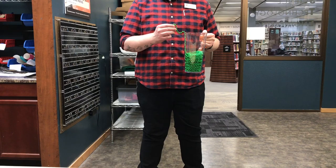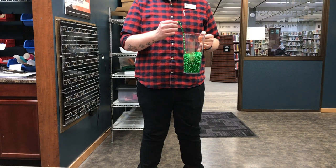So with a little help from librarian Sean, we're gonna do this experiment. But first, a couple of things.